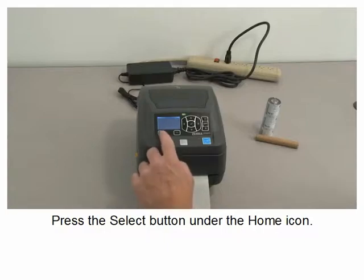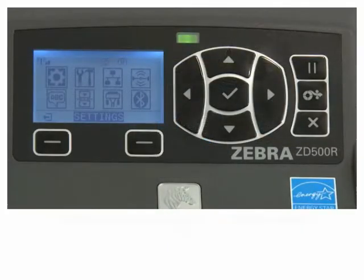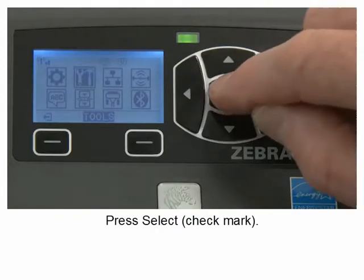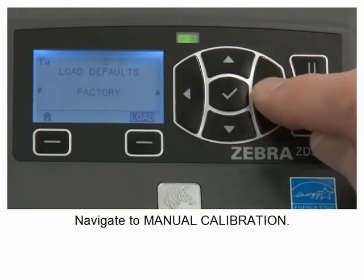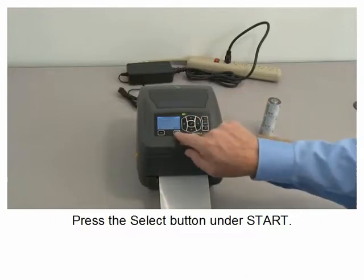Press the select button under the home icon. Use the navigation buttons to highlight the tools icon, then press select. Navigate to manual calibration.